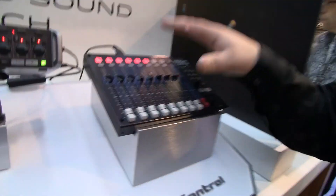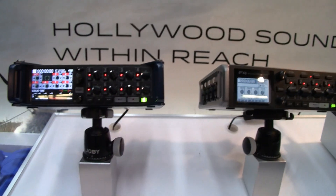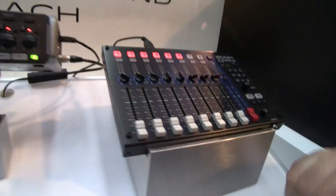We're here at the Zoom booth at the 2017 NAMM Show taking a look at the new F-Control controller for the F8 and F4 from Zoom. The F-Control allows you to hook up via USB to both the F4 and the F8, giving you a full mixing surface as well as some other nice features.